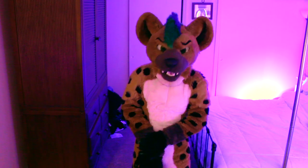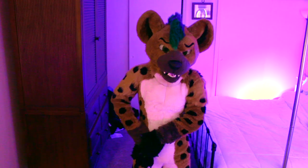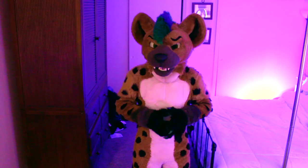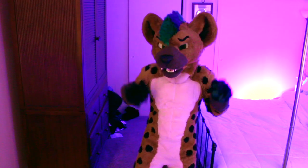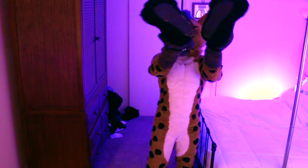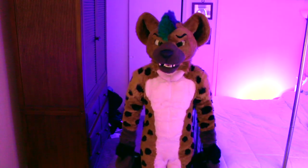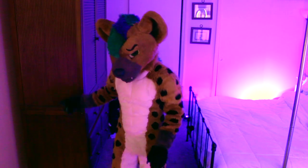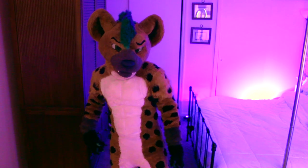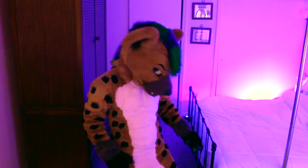I will eventually get a new Nuss hyena suit but he's awesome. He nailed the expression — he's just got those classic hyena ear shapes. It's a very, very fun suit to wear. I'm very grateful to have this fursuit. You've got these parade feet. I probably need new feet paws because they've had some wear in the 20 to 30 cons I've done with Nuss, but they're very comfortable.